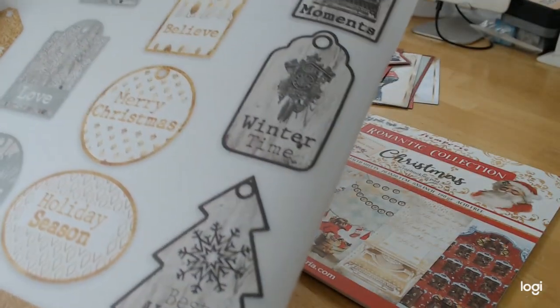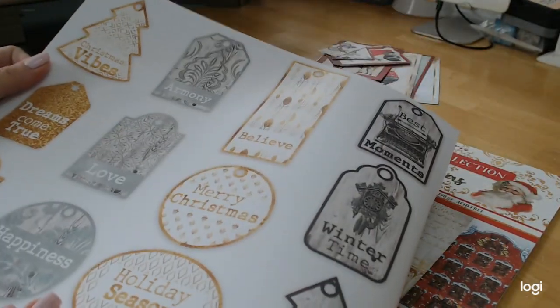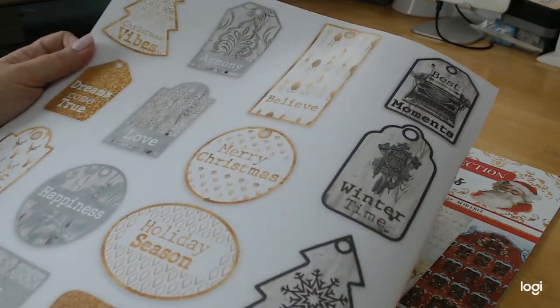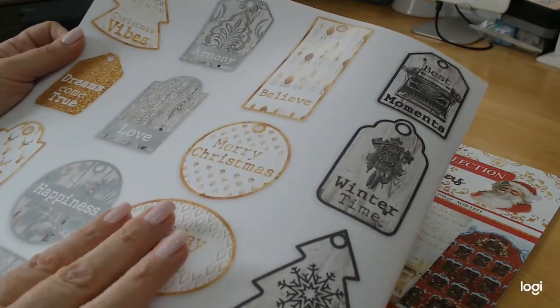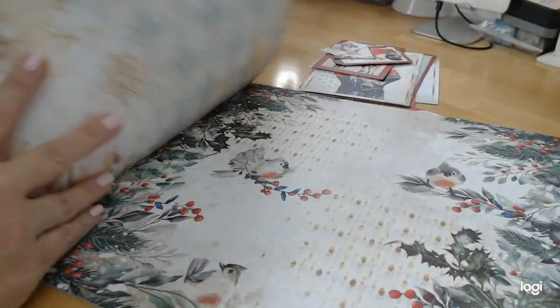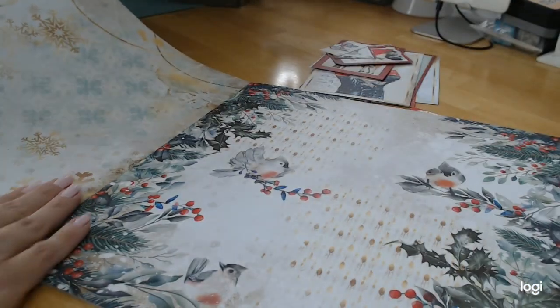On this side you have all different kinds of tags, and you always need tags. Even if you used these for your presents and didn't use them in your scrapbook, journal, mini book, or whatever you decide to do with this collection, you're always going to need tags.